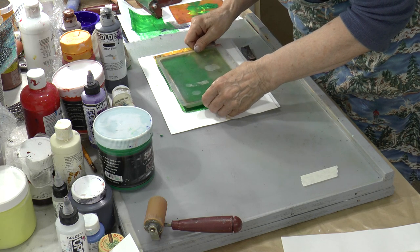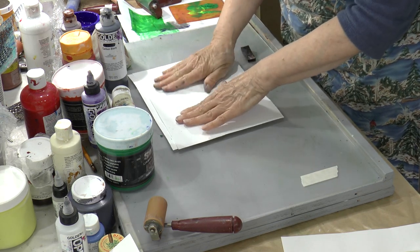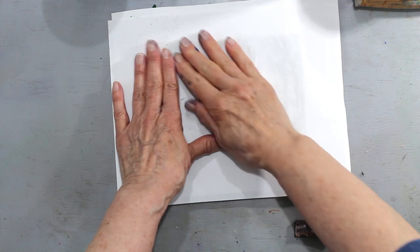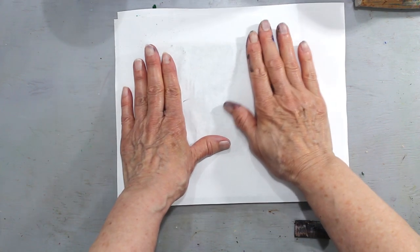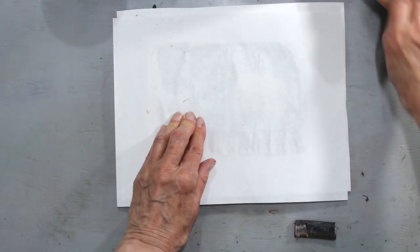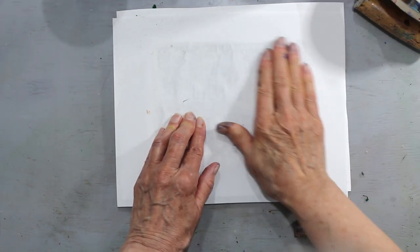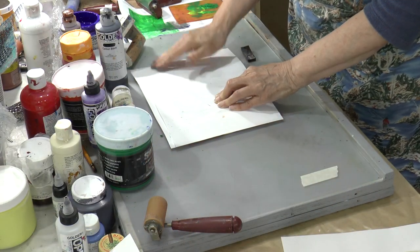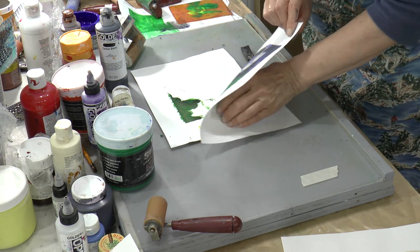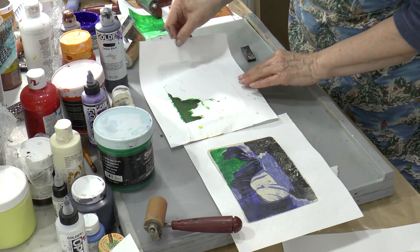Okay, here's our leaves — lining up, flipping over. I've inked it all the way across because sometimes I forget that the print reverses and I don't have the other side inked when I should have. I don't think the brayer is all that useful in this case, so most of it is getting done by hand. We have a bit of texture on the leaves — that's good. We're off a little bit; we might have to crop that off later.